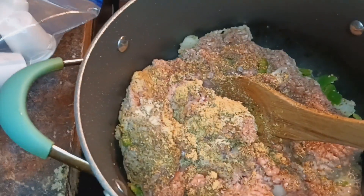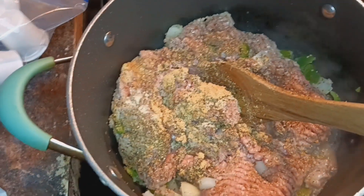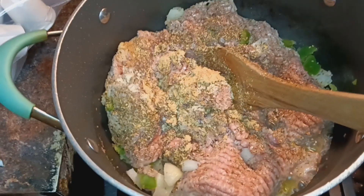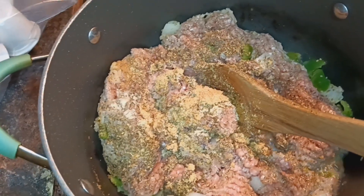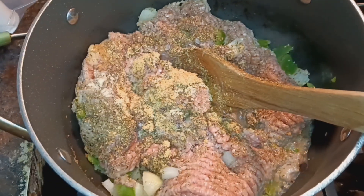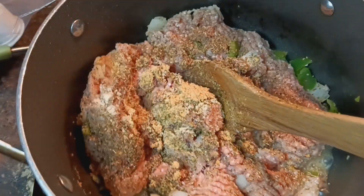Hey y'all, welcome back to my channel! We are home and settled for the time being. I'm right here doing the spaghetti — I got my ground turkey and the seasonings I use: complete seasoning, granulated onion, granulated garlic, oregano, pepper, and basil. I'm going to add a packet of the beefy onion mix in it.